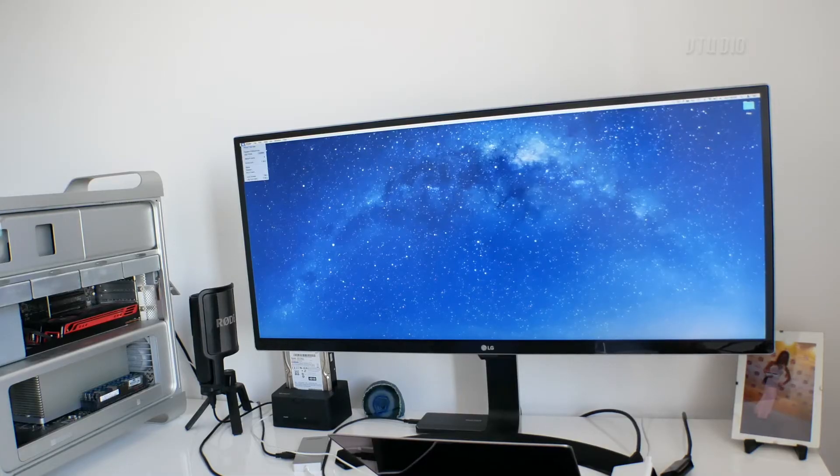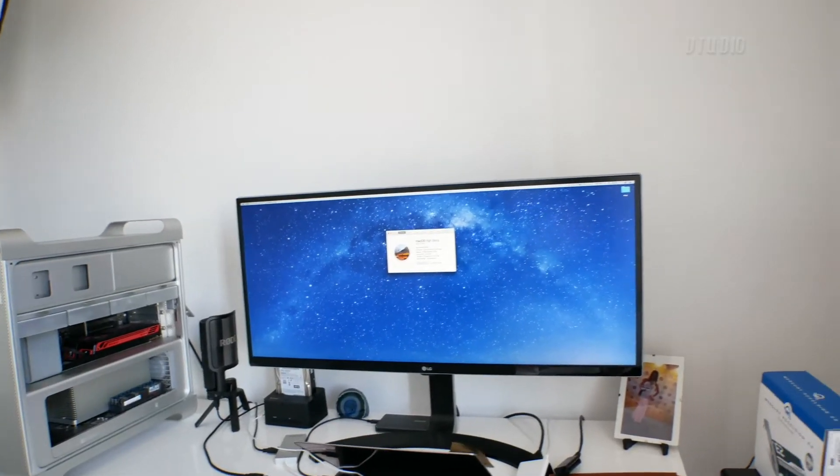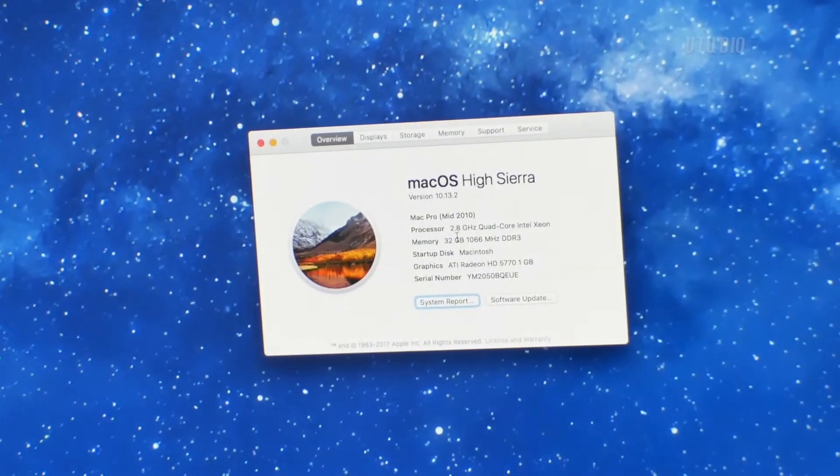Fire the computer up and if it boots successfully you're going to be very happy, because you'll be checking out that About This Mac section all the time. Check it out - 32 gigabytes RAM, new life into that old system.